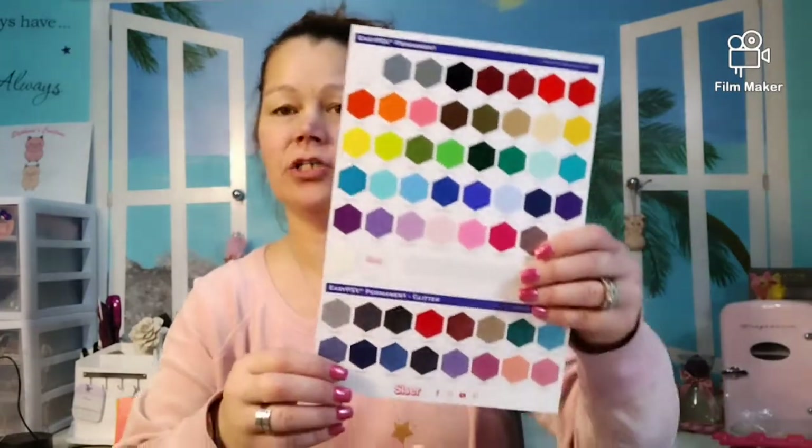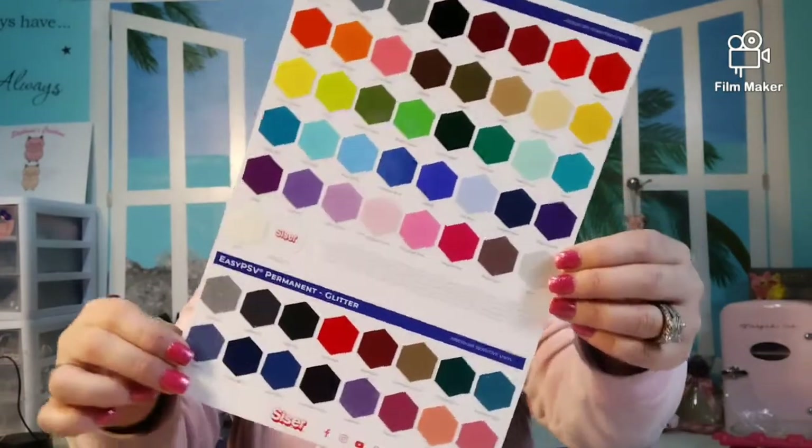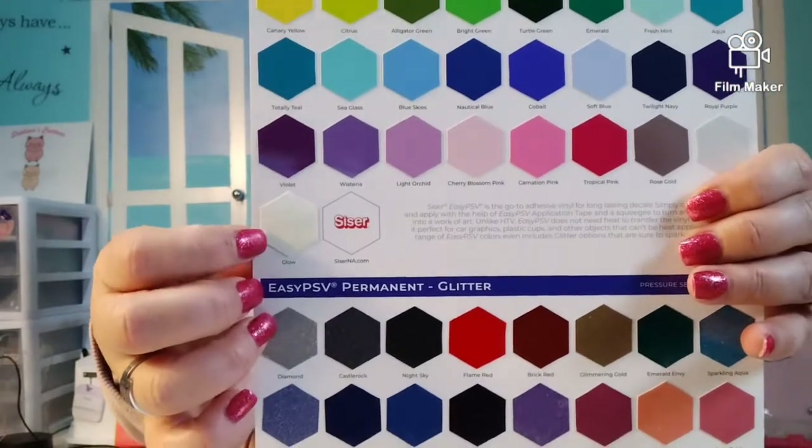These are pretty much all the colors you could get for vinyl — iron-on vinyl, permanent vinyl, removable vinyl. First I should have this page. They're all beautiful colors. I love these. This is the glow in the dark right there.